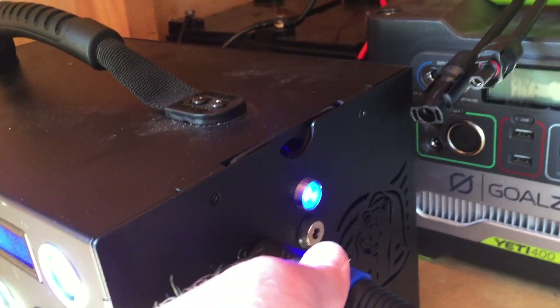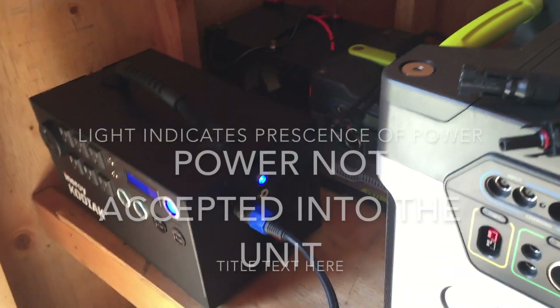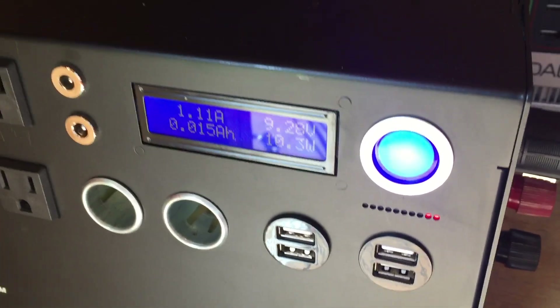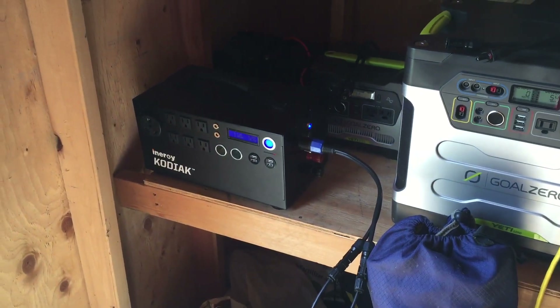I'm not sure what's going on. You can see the charge indicator light — it is receiving a charge. I've double-checked all the connections, and if any of the connections were bad that light would not be on. So it is receiving a charge, but it's not actually charging up. I'm going to give it another couple of hours and check on it then.